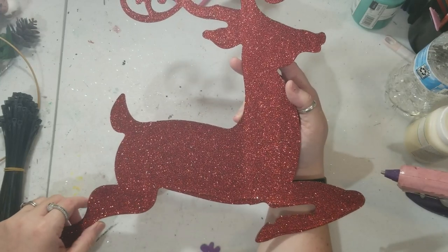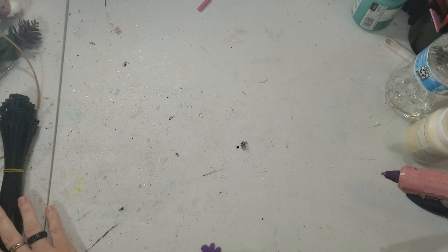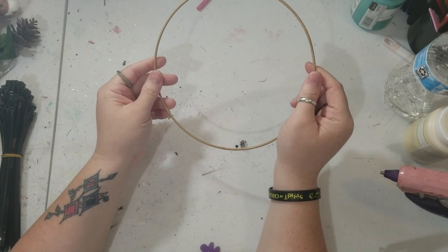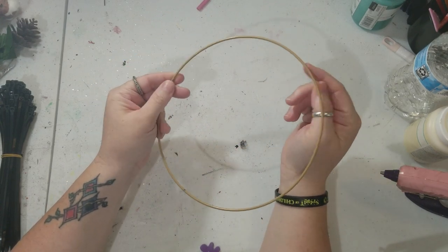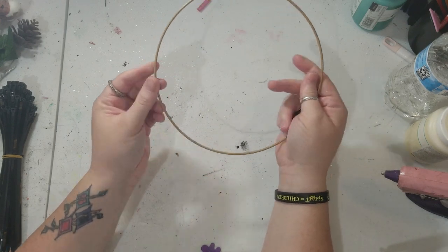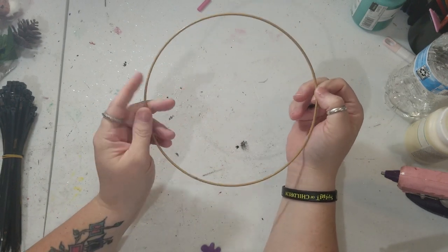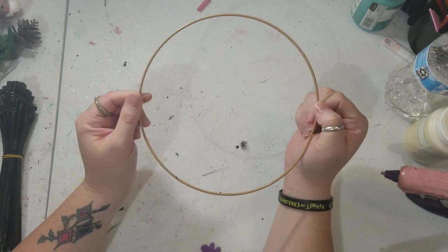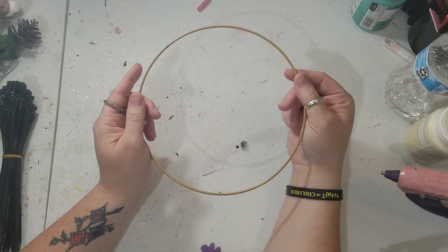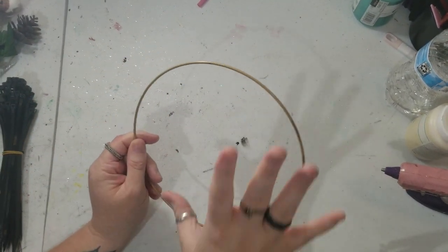It's a pretty big sign. And you're going to need one of these loops — hoops, whatever you want to call it. This is from a three-pack of gold ones. I did a video on how to make a snowman decor piece for the wall, and this was the head — the smallest one. I'll put that link down below so you can watch that video too. So you'll need that, or something around this size.